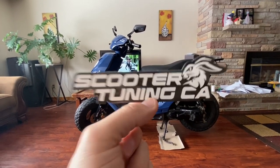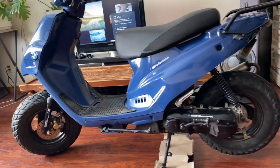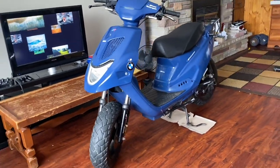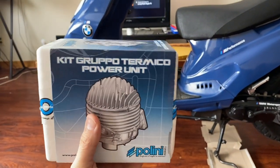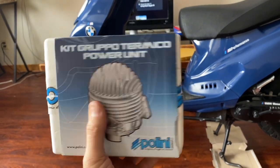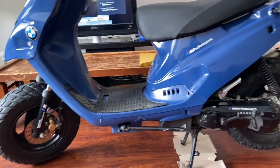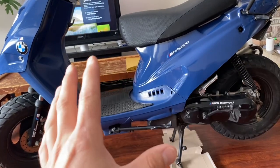Before we get started, full disclosure: the scooter is an EW Beamer Matrix but it's completely modified and changed around to make it look like another brand. In today's video we are putting a 70cc kit on, and I'm going to get very specific on how to prep this properly because lots of people get it wrong. This scooter currently has a 70cc kit in it but it's a cheap eBay one, not a brand name one.